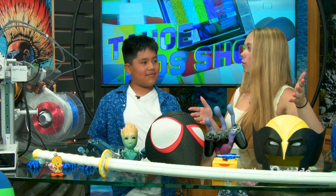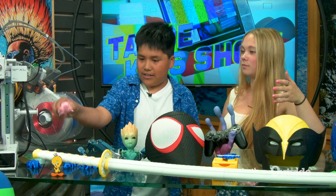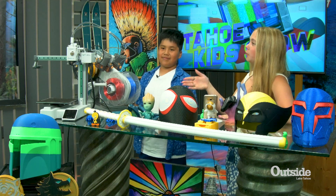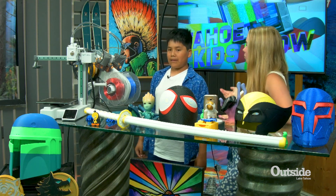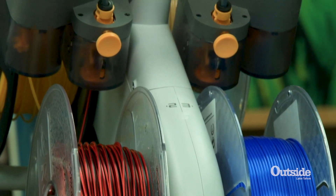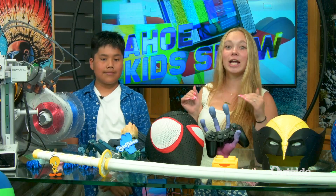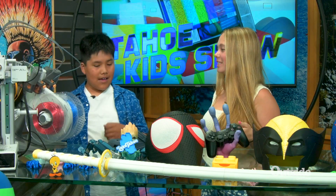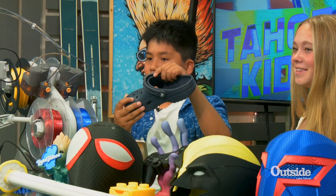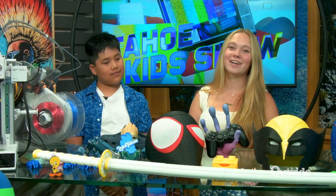You have so many cool things. Do you actually get to sell these to your parents' business? I do get to sell these to my parents' business with keychains at my parents' shop, my Tahoe Computers. You even brought your own 3D printer. Do you want to tell us a little bit about how this whole thing works and how it actually prints stuff? First off, it starts with a filament right here. It's called an AMS. It puts the filament in and prints over here. We are going to be printing something today here in the studio. What are you going to be printing? I'm going to be printing a Pac-Man charm for this Croc right here for one of these holes.